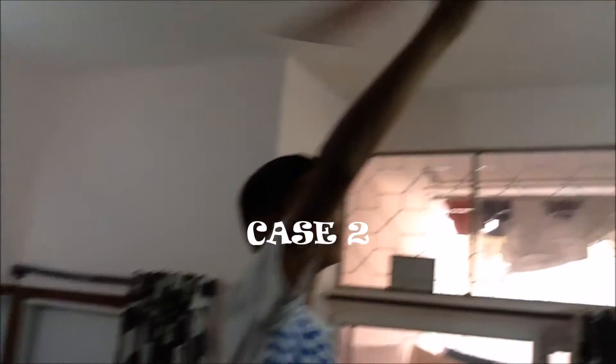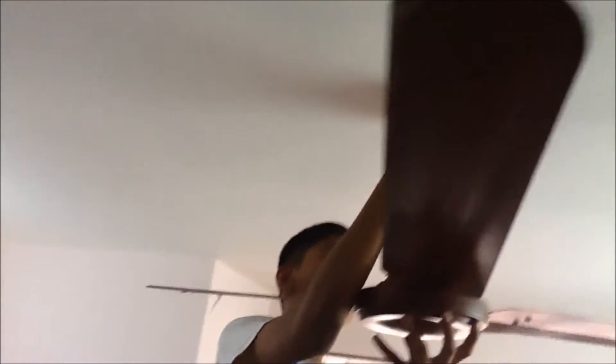So now we'll climb up on the stool and start changing the capacitor. The fan is stopping — let's climb up, stop the fan, and first I'll set the upper canopy so that we get more space when we pull the lower canopy.